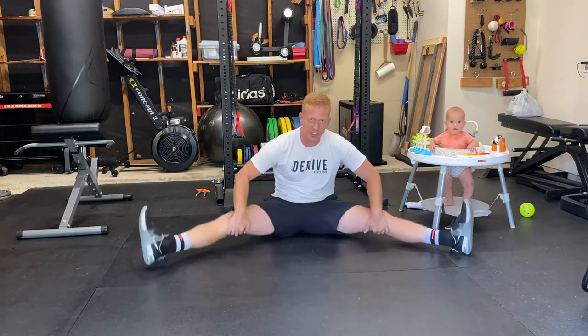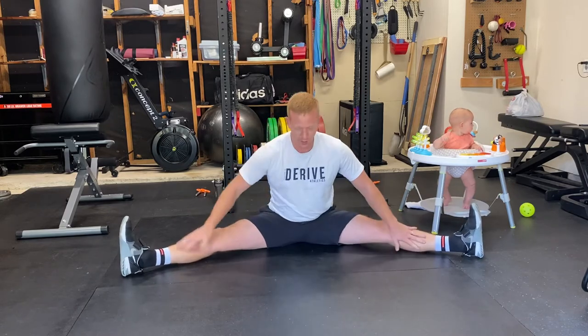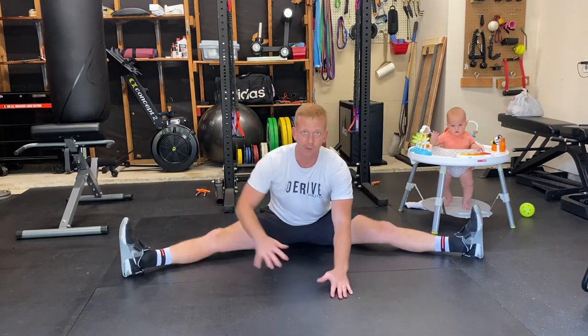Next one is a straddle stretch. Get really wide and either lean forward or push the ground behind you like this.